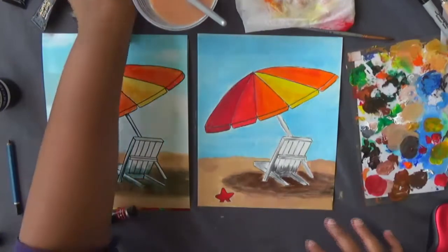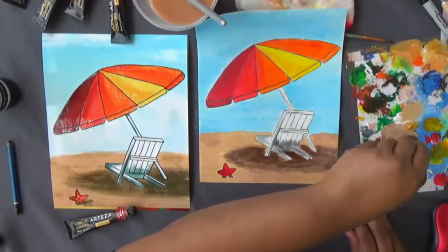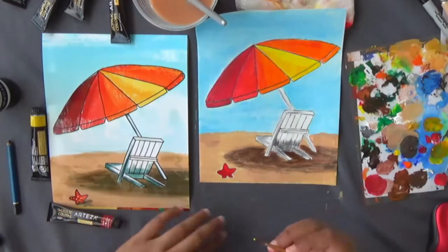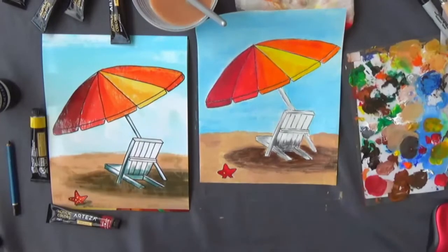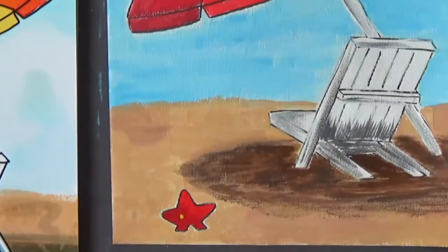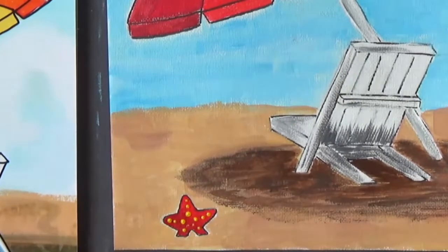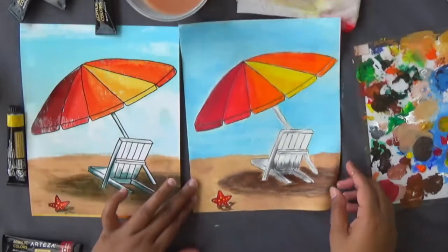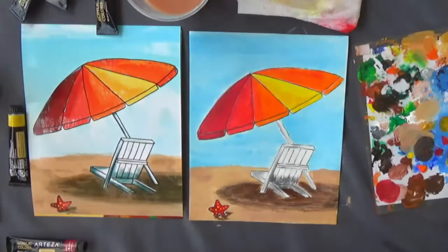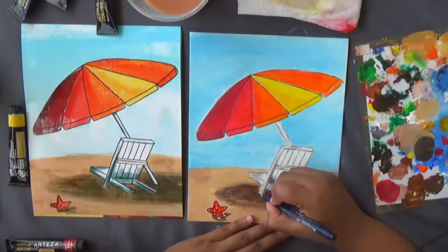Next, do the dots on the starfish using yellow — lemon yellow or any yellow works for the dots. You can use the back of your paintbrush to make the dots. Then outline your work. If your paint is still wet, let it dry first before outlining. Once dry, you can outline and you're done. Go ahead and outline your chair as well.